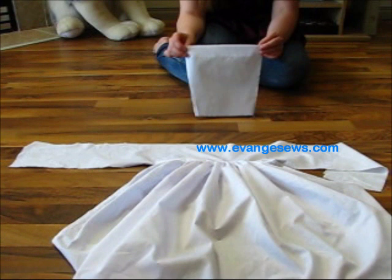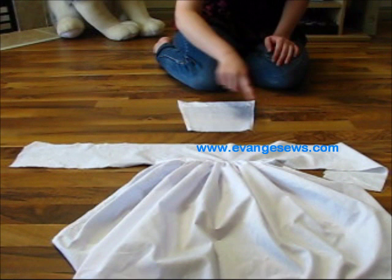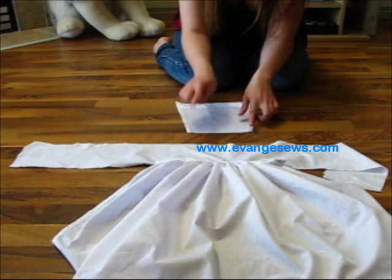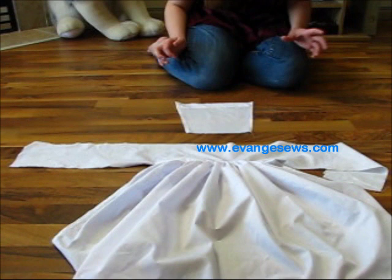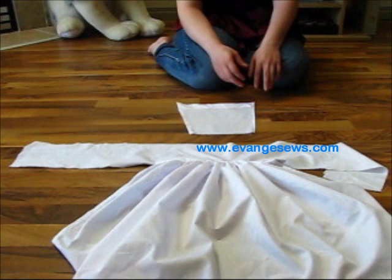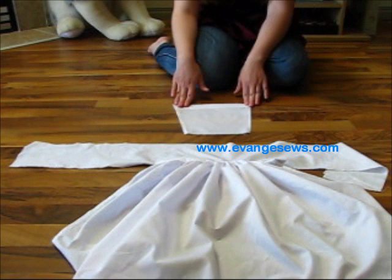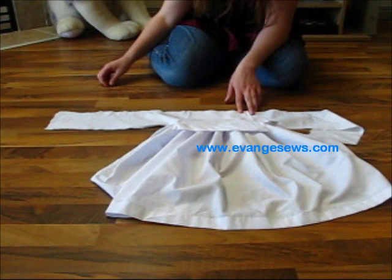Next, cut out a trapezoid shape — this becomes the top panel of the apron covering your chest. It's smaller at the bottom and wider at the top. The width at the bottom needs to be less than the width of the apron panel, and the top can be similar or still smaller. The height is somewhere between 6 and 10 inches — mine is about 7 or 8. Once cut out, add a quarter-inch hem on each side and a one-inch hem at the top, then pin it right sides together to the rest of the apron and sew along the seam to join.